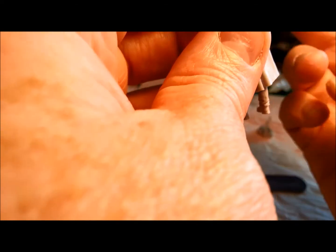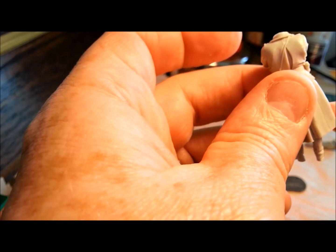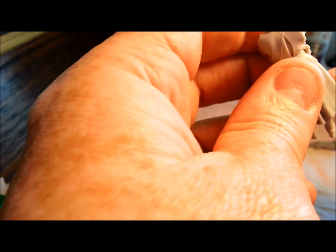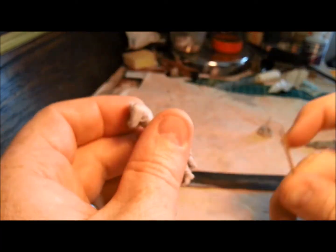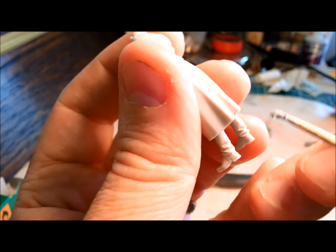I recommend try and get this as good as you can while it's wet, because once it dries it's a bit of a nightmare to sand. Also if it starts to set on you, you can always just lick your finger — that will moisten it up just a tiny bit more. So that one's fine. There's a little seam here — let's see what we can do there.